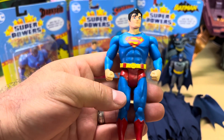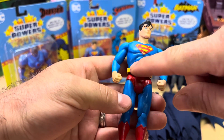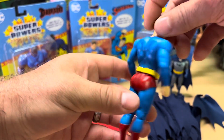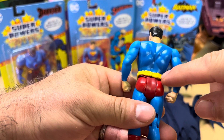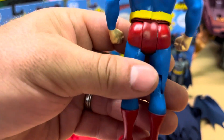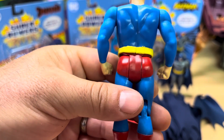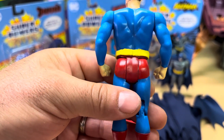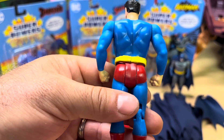I did hear some people complaining about the belt. As you can tell, in the front it's painted — the two red stripes are painted — but in the back they didn't paint it; there's a spot where they should have painted it red. I mean, I guess they were being a little lazy there, but I don't really see a purpose since it's supposed to have a cape and it's going to cover that anyway.